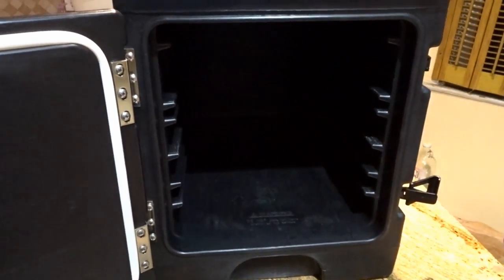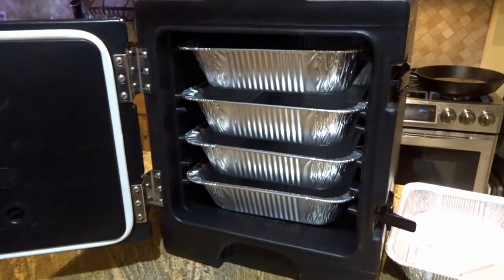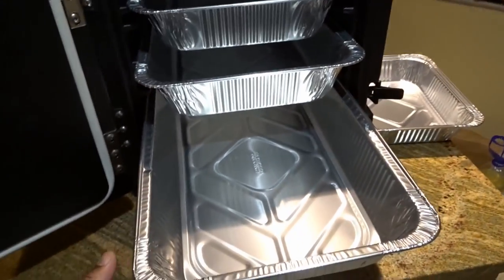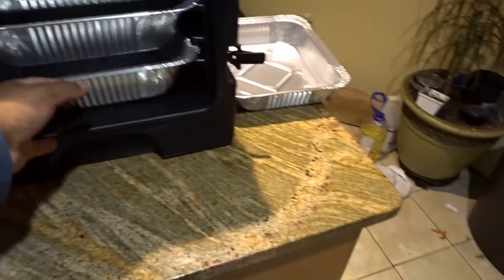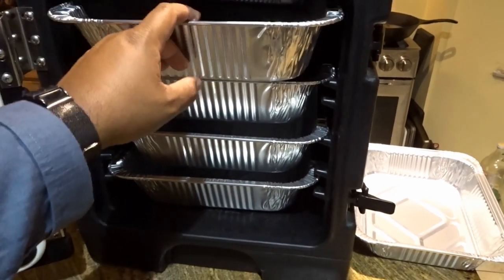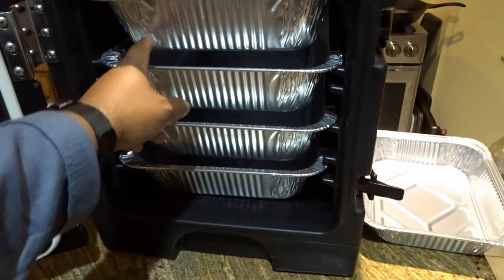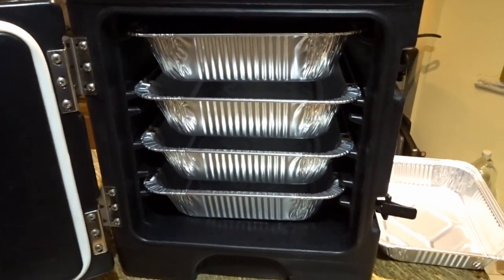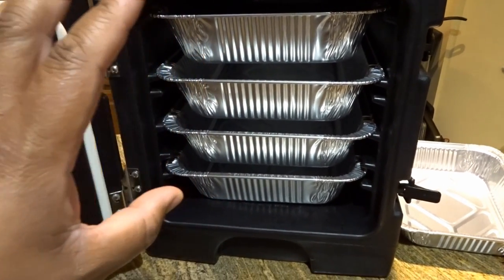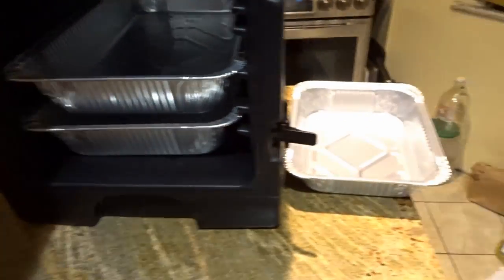It's kind of hard to envision when it's empty, so let me show you. These are full catering pans — empty — and you can see I have one, two, three, four full pans. You have to pardon me, it seems like my pans are a little beat up from when I brought them home from Sam's. But you can fit four full size aluminum catering pans in here.